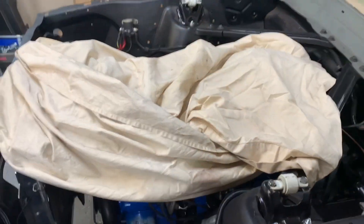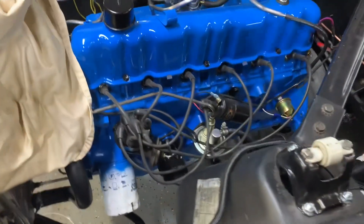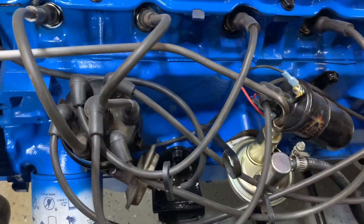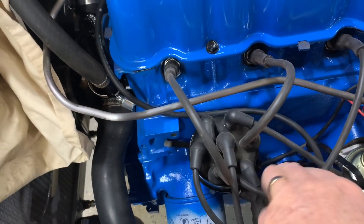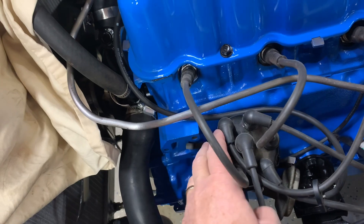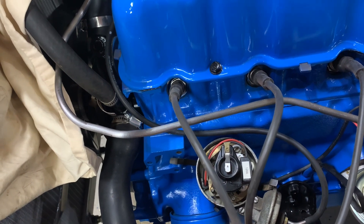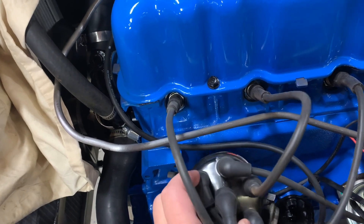Once I get the carburetor issues worked out, it'll run and start a lot better. I've got everything from Pertronix — the module, the coil, plug wires, everything. On the Mustang you don't even have to take the distributor out; you can put it in with the distributor still in the car.